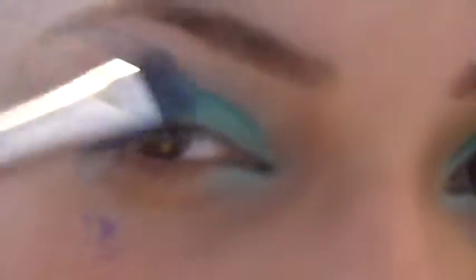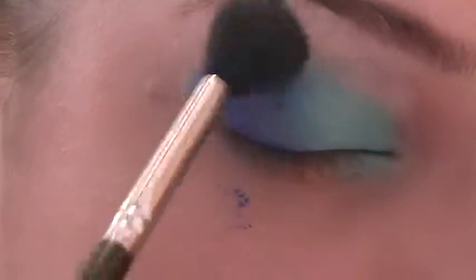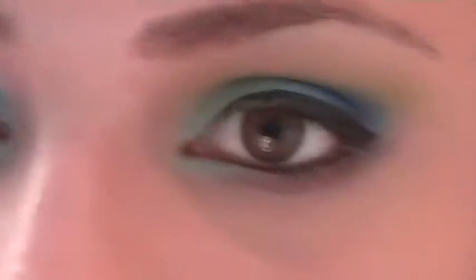Then I'm going to flip the brush over and just start sweeping it to blend the colors together. I'm going to take a blending brush — this is the Sigma E40, any blending brush that you have — and just kind of blend the top a little bit to soften it and make sure it looks even. Now I'm going to go in just above the crease with a nice blending color. Actually, this is bothering me, I'm just going to sweep this off.